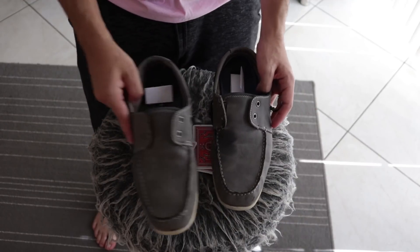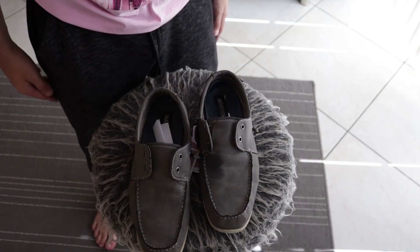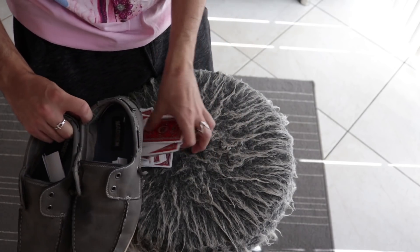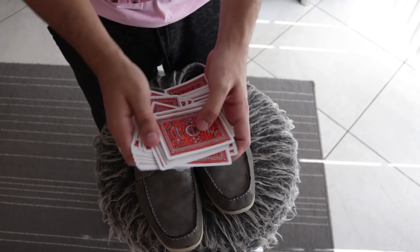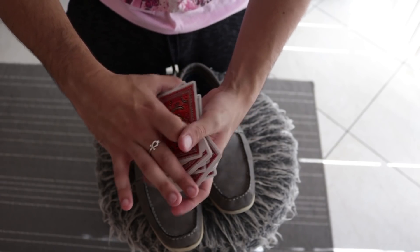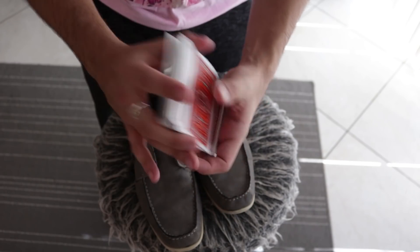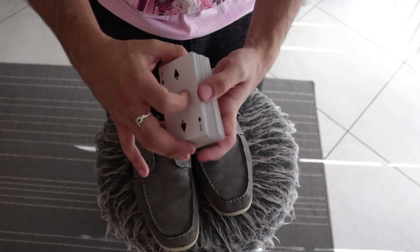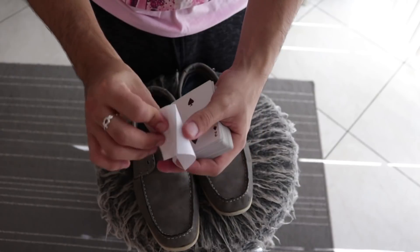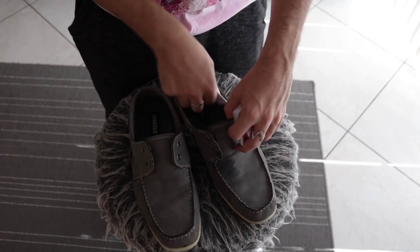So that's the preparation: you put one prediction in one shoe and the other prediction in the other shoe. Now you need to set up the deck — and actually there's no setup on the deck. You have the spectator mix up the cards however they want. Then you say 'we don't need the jokers,' and while you're looking for the jokers, you're culling the cards that match the predictions — the five and the four.